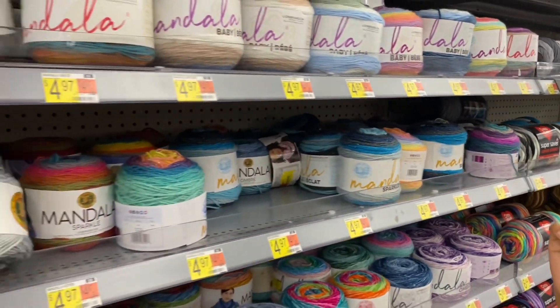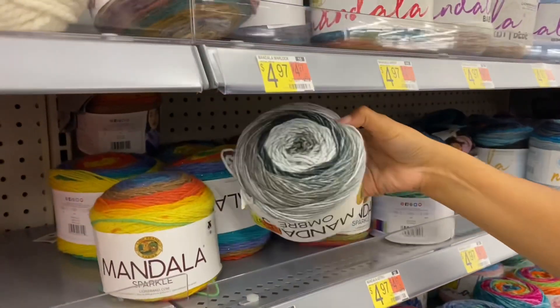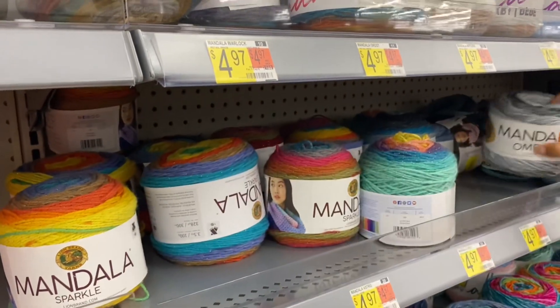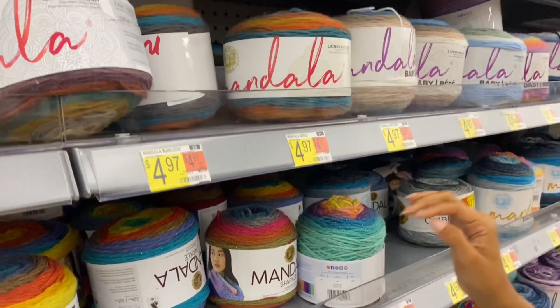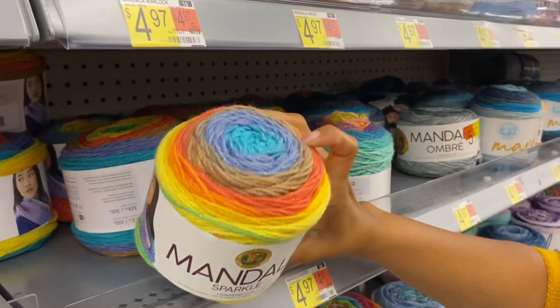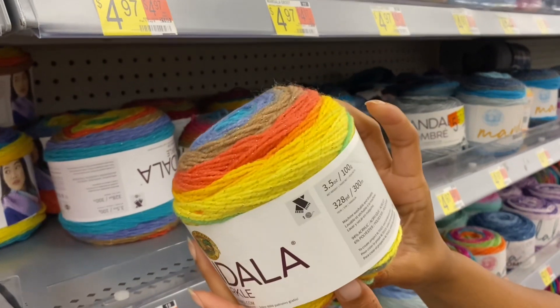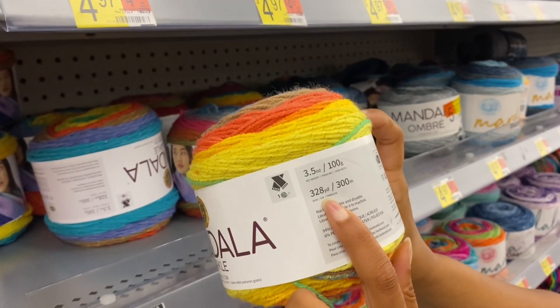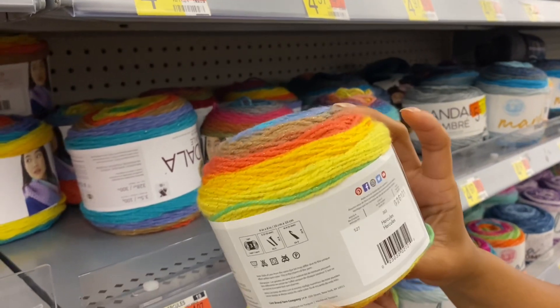Now we've got some sparkly stuff! This doesn't belong — that's an envelope. These so far are all $4.97. This is very sparkly. These are a little bit less yardage — 328 yards. Hercules!